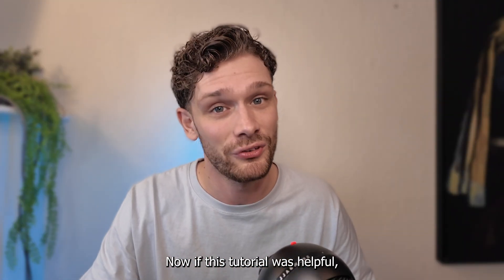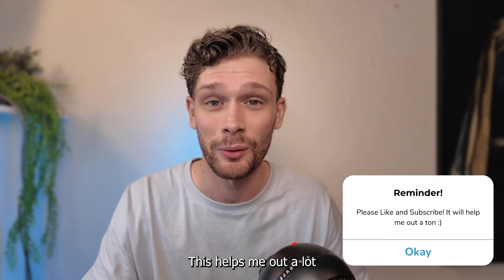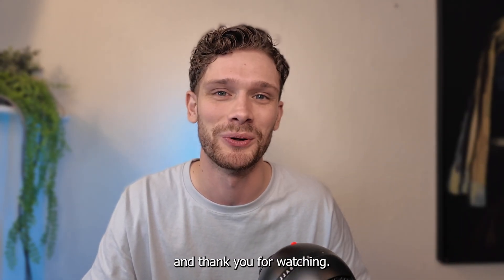If this tutorial was helpful, please consider subscribing to my YouTube channel — this helps me out a lot. Thank you for watching!